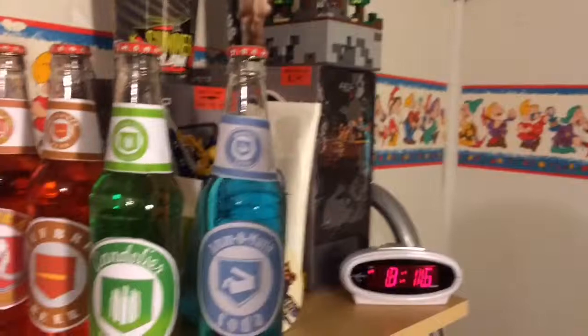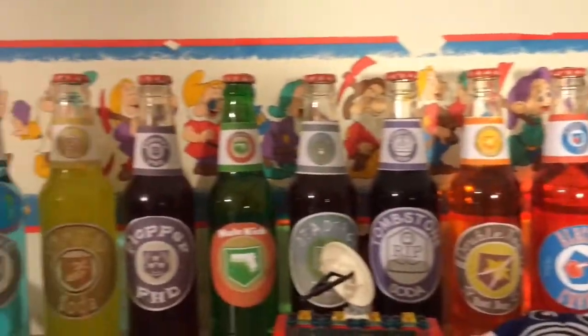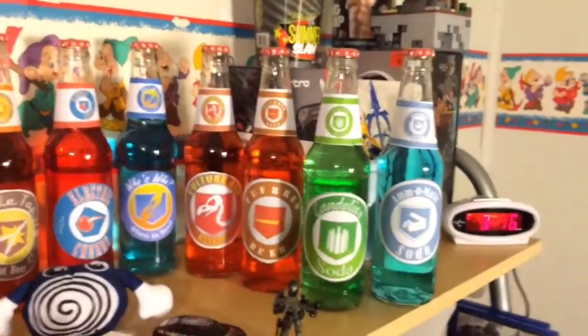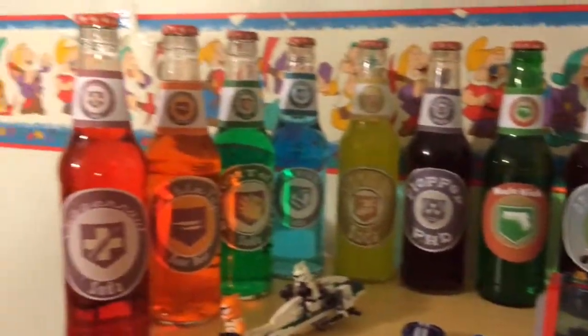That concludes all my perk bottles. Small overview from right to left and left to right. Hopefully you guys enjoyed this whole video. If you learned something new or I actually helped you in making all these perk bottles, hit the like button down below.